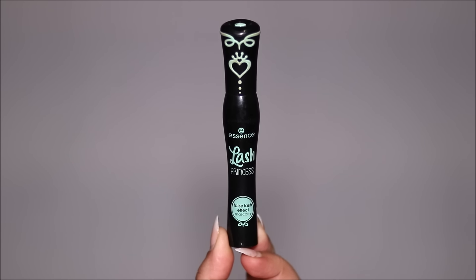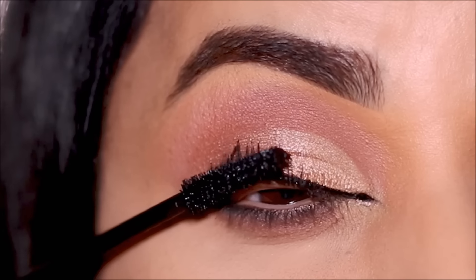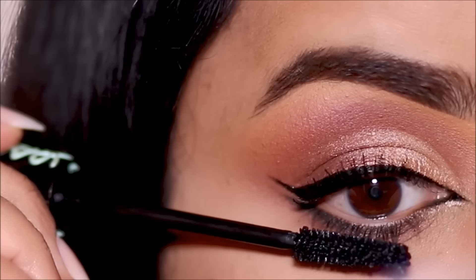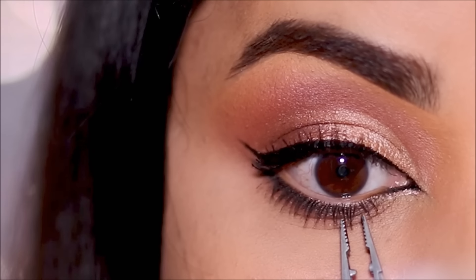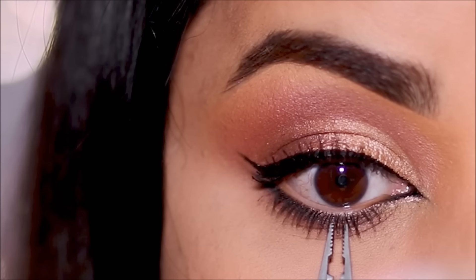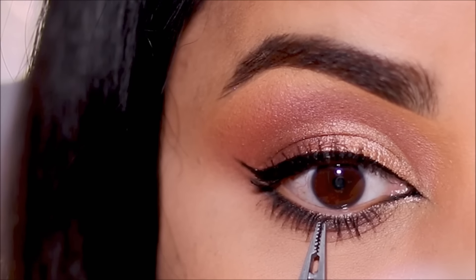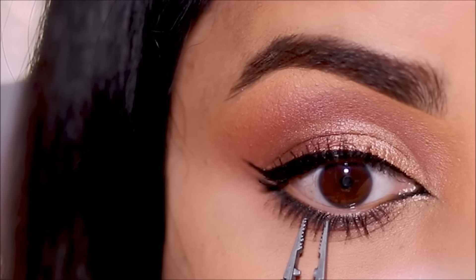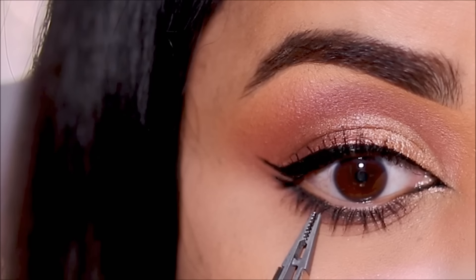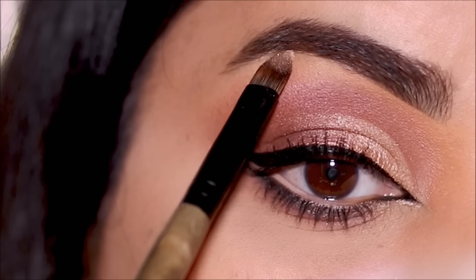For mascara, I'm going to be using Lash Princess by Essence. If you prefer, you can also use false lashes, but today I'm not using any because the eye look is so pretty and I don't want to hide my lid — though if you have more lid space you might as well. Here's a trick: if you want your lower lashes to look thicker, take your tweezers and pinch a few together — they stick together and look like false lashes. I'm using Thorn Apart again to highlight my brow bones before calling it done.